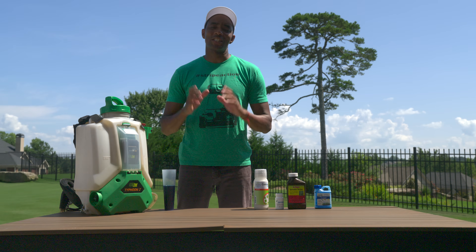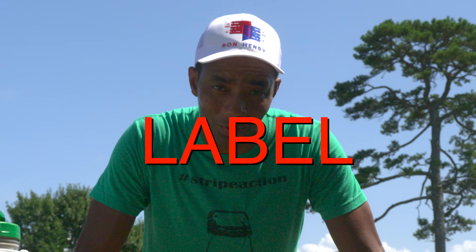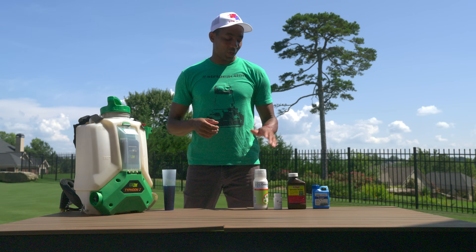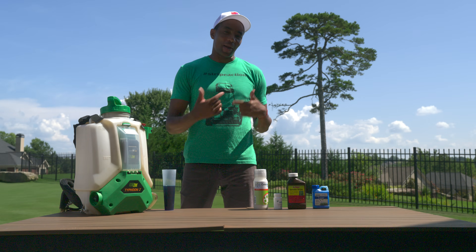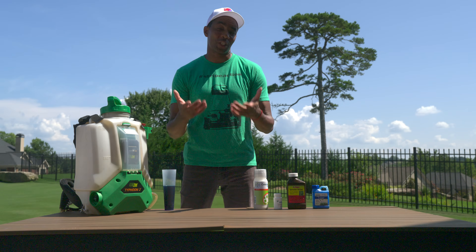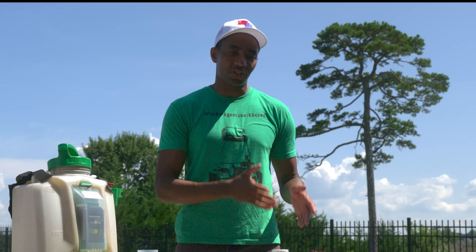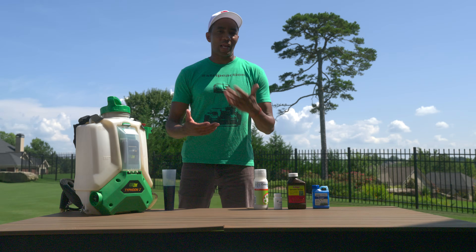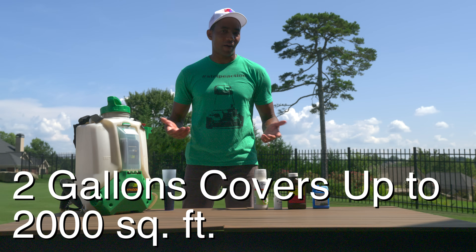Now when it comes to application rates, it's super important that you read the label. This is especially true when working with professional grade herbicides like Celsius and Certainty. Depending on the weeds you're targeting, each of these product labels is going to have different application rates to ensure that you get the best possible result. For today, we're mixing up two gallons of our Celsius-Certainty combination. That two gallons is going to cover up to 2,000 square feet, which is plenty for spot spraying most average sized lawns.